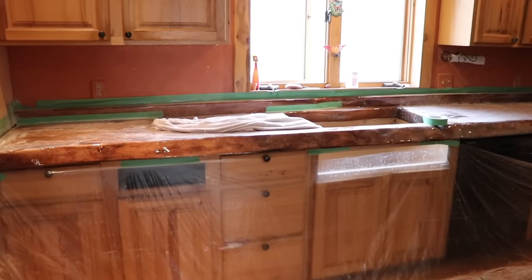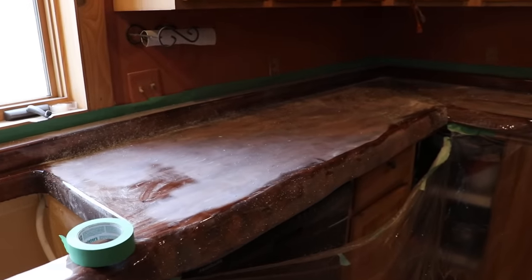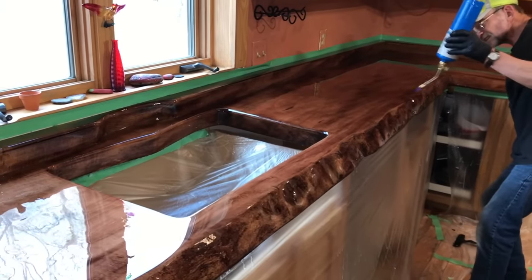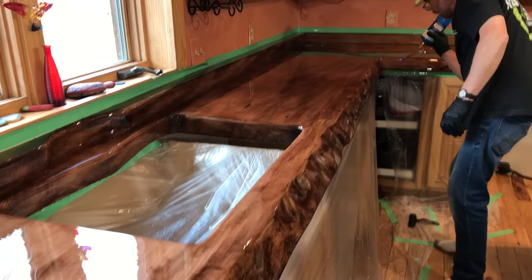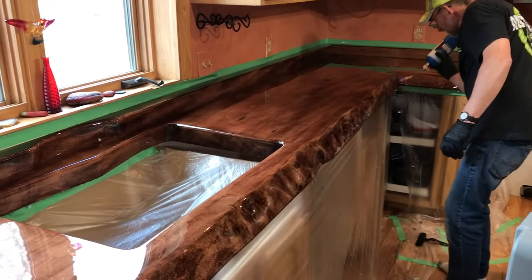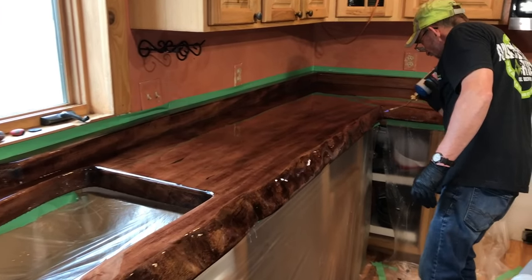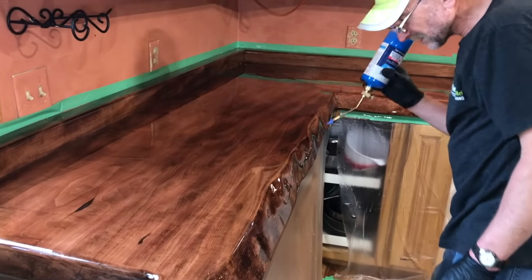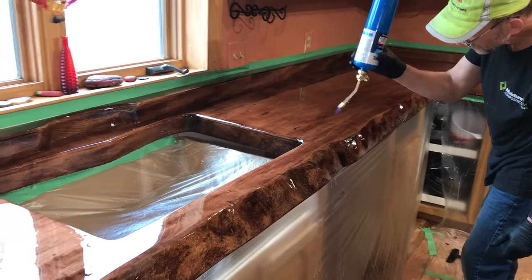I wouldn't call this down to square one, but I sure wouldn't call this taking two steps forward without taking one step backward. But the third coat and the finished coat turns out absolutely gorgeous. So today you're going to learn how to actually repair a countertop like this, or any surface if you happen to have a problem with it, and we're just going to show you the ways that we work through it to end up with results like this. So what are we waiting for — let's get into it.